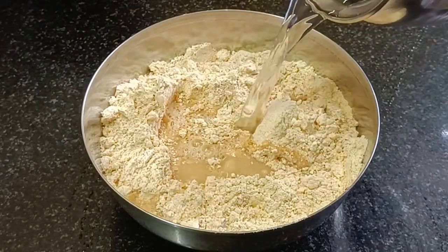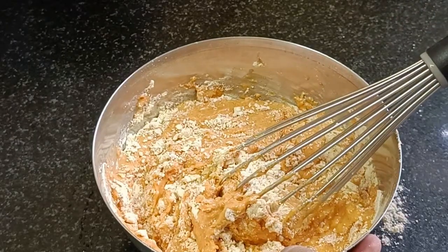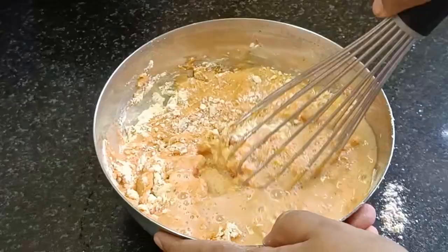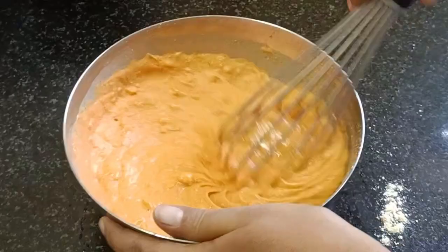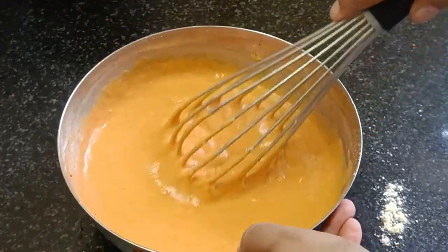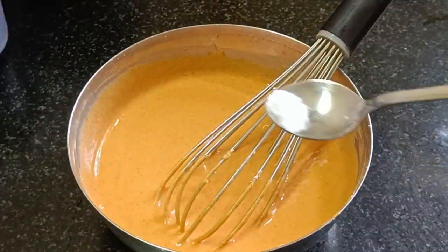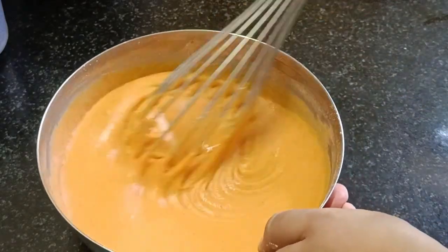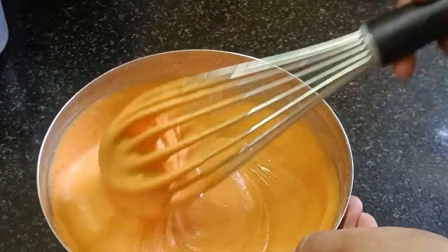We will mix it all well and put it in. We are going to make a smooth batter. We will add 2 pinches of baking soda. We are going to make the batter ready.